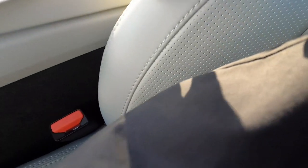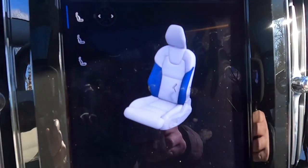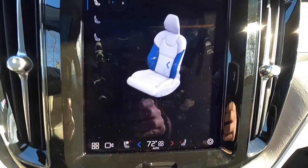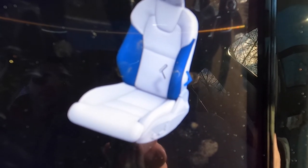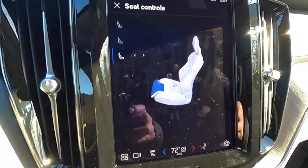With the Ultimate you also get a thigh extension and power-adjustable seat bolsters. To adjust the bolsters, pull up on the little nub to enter the seat control screen, then use the buttons on the side of the seat. You can bring the bolsters closer — you'll see the arrow go blue on the left as they tighten — or loosen them and the arrow goes blue on the right. Going down one step on the nub adjusts lumbar, and one more step adjusts the thigh extension.